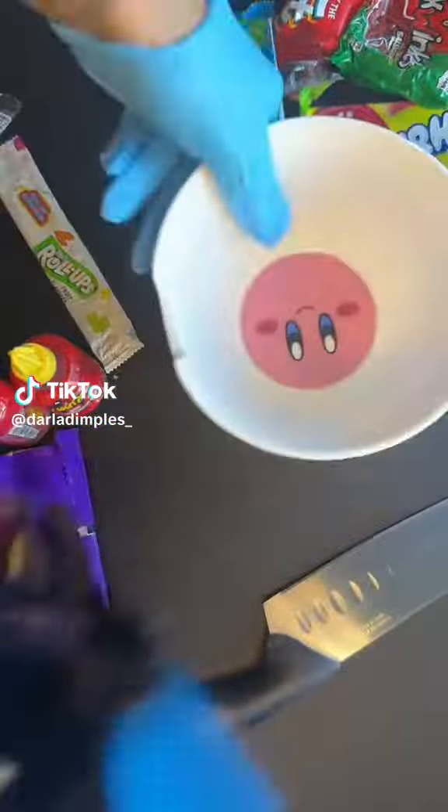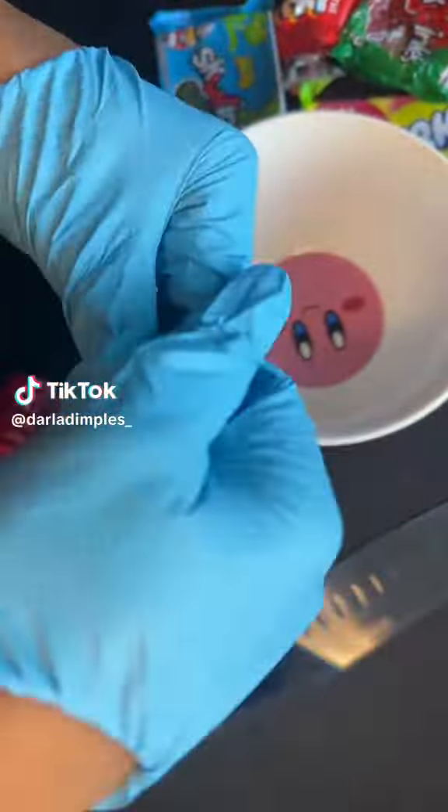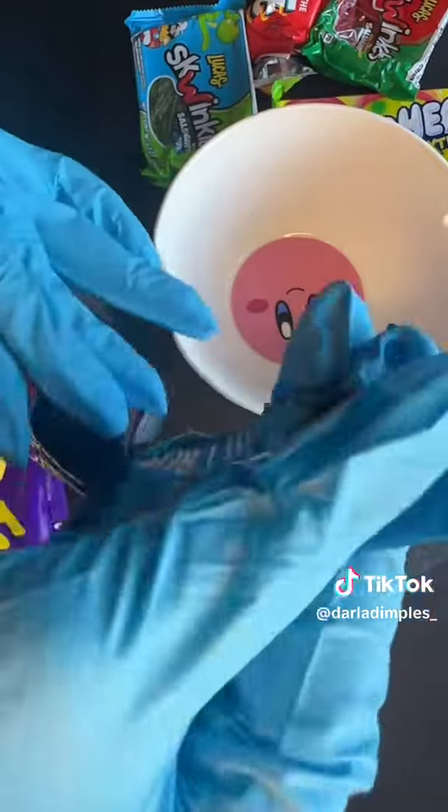If you're like me, you've been seeing these viral pickle kits all over everything. So I thought I would try one. This is a blue raspberry one from Amazon.